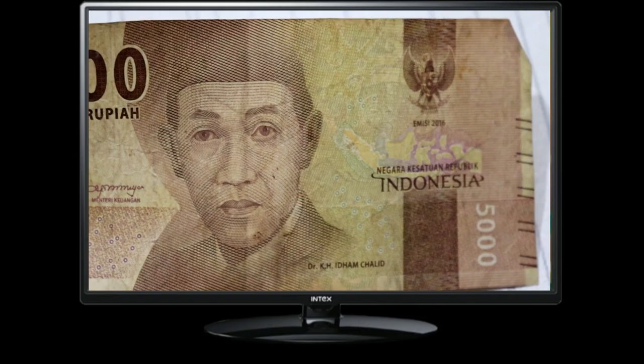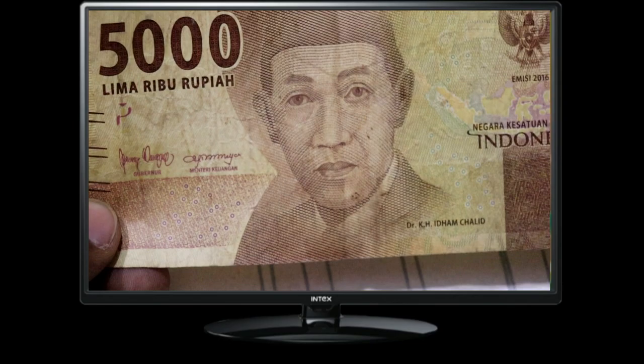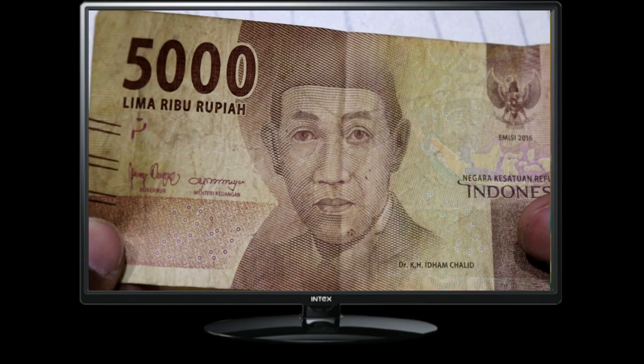It represents the culture, history, and economic significance of Indonesia. With its rich heritage and diverse population, Indonesia is a vibrant nation. The 5000 Limari Buru Pianote showcases the country's unique identity through its design elements.